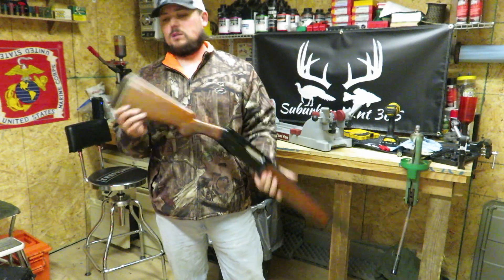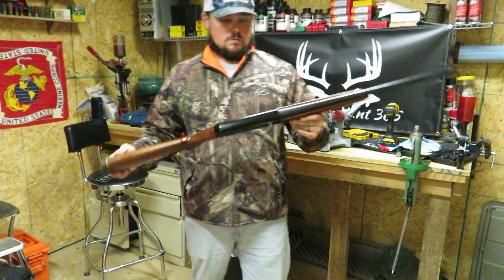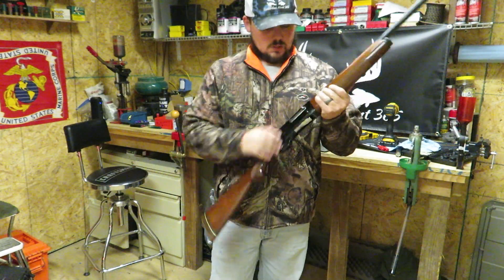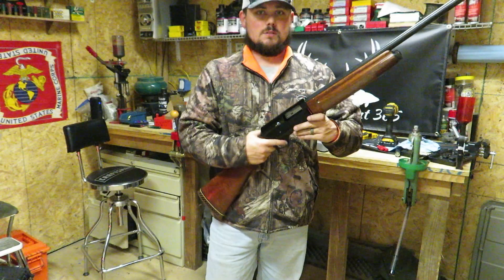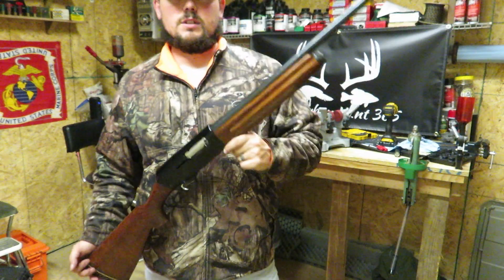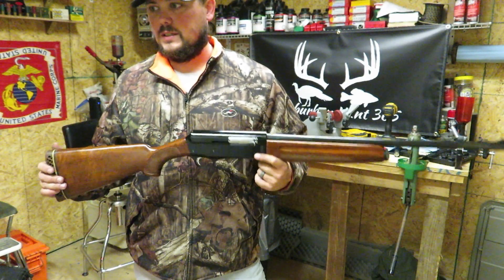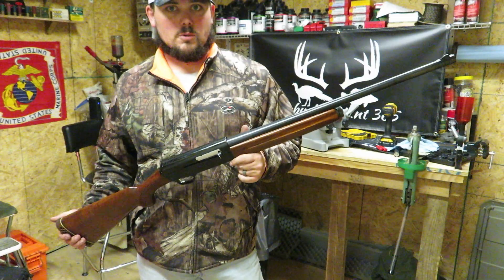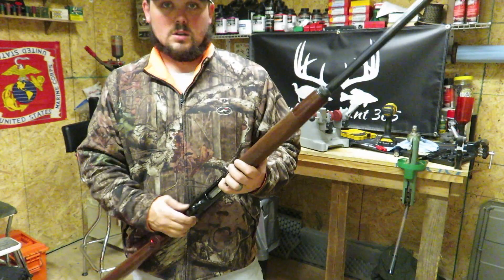All right, there we have it — completely disassembled and reassembled with a little bit extra on the back, a 48-AL. Everything looks good, she feels good, function check works. Now we're going to run outside — I've got a couple of low brass rounds and I want to see if we can cycle this low brass because that was the issue he was having with it.